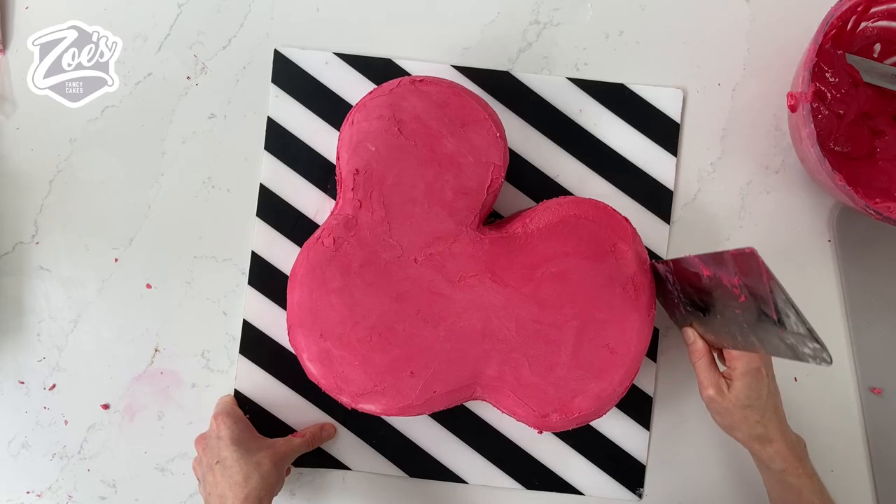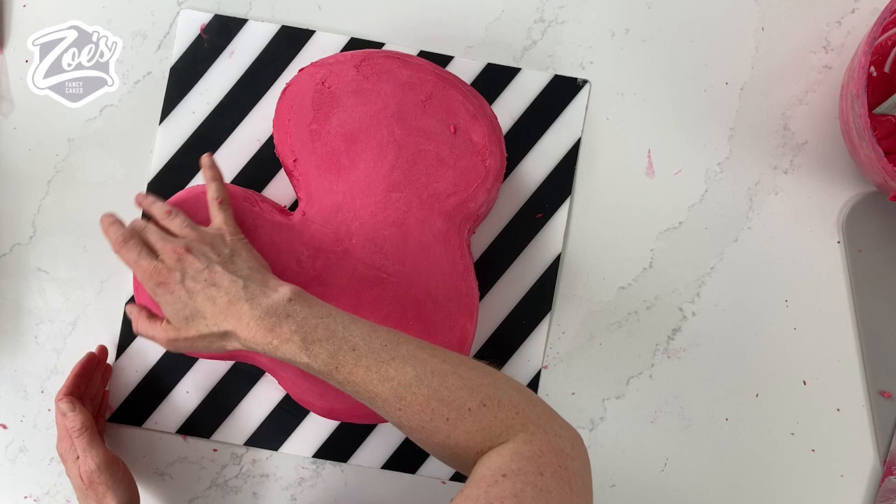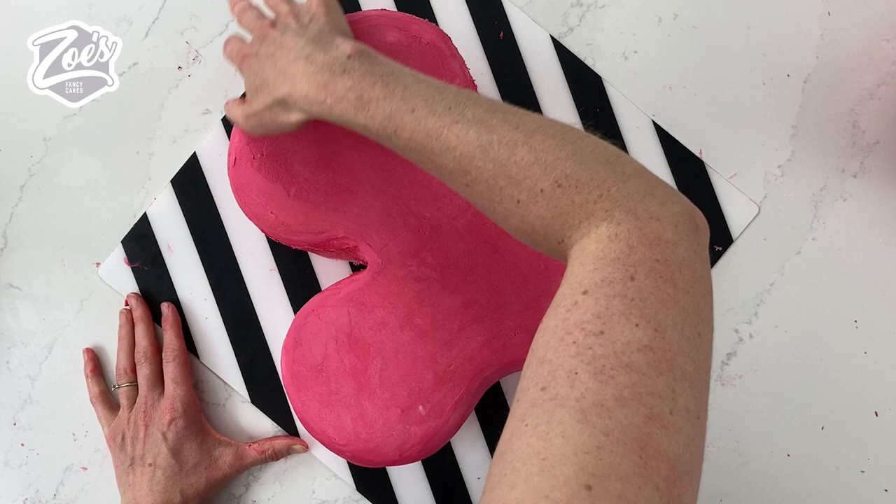I'm actually using my fingers as well to try and smooth some of the edges down a little bit. Obviously you can wear gloves for this, but just make sure you have got clean hands. This cake isn't going to anybody that's not a family member anyway, so I didn't put gloves on. Like I say, you can if you're making it for somebody.